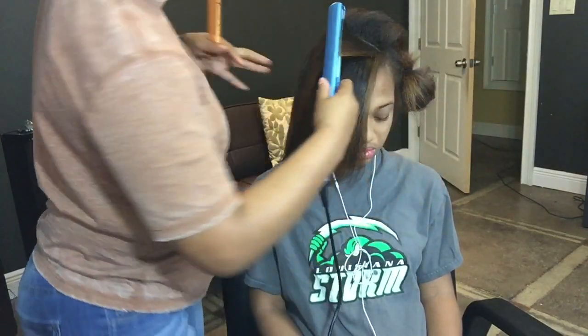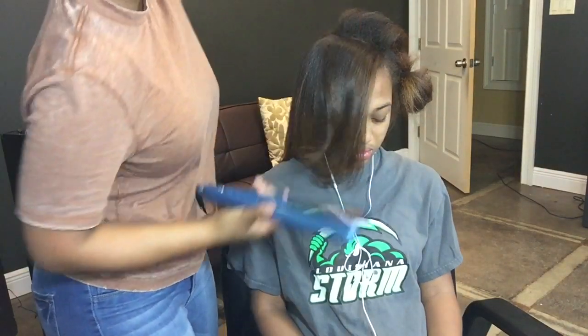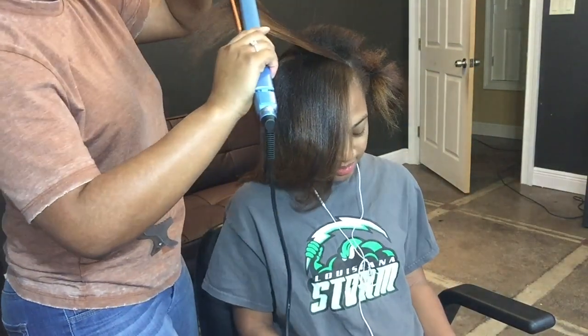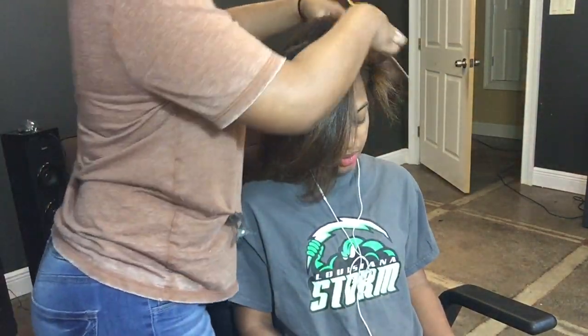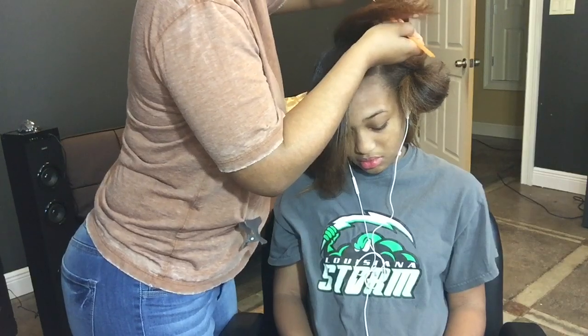I'm just going to let you guys watch this — it's kind of self-explanatory. If you know how to curl you should know how to do this, it's not hard. When I do this I part the hair diagonally so that it falls in her face to kind of cover part of one eye — I think it looks really cute.